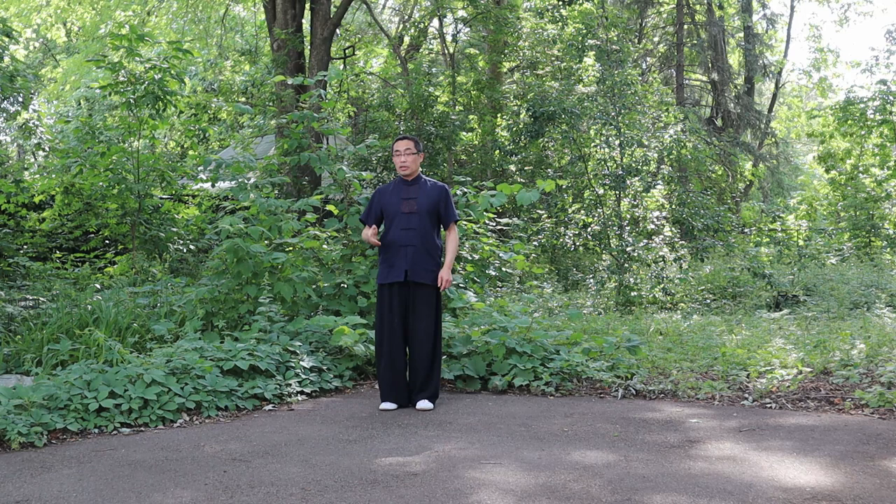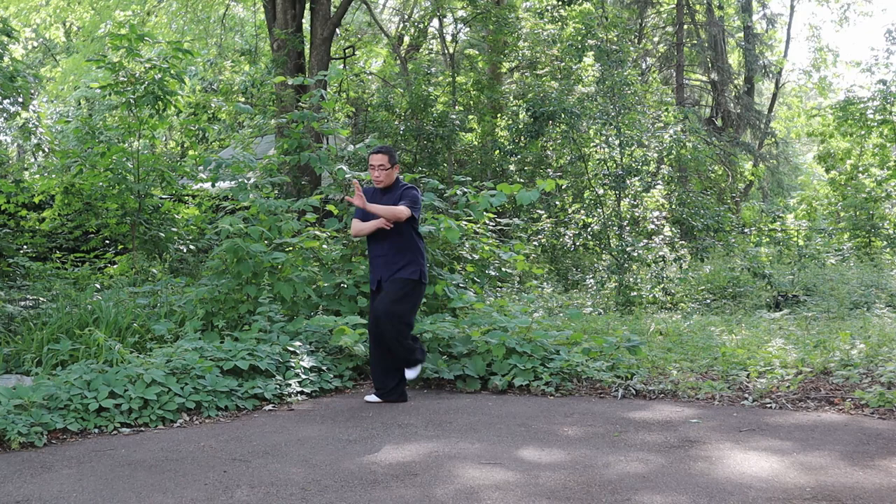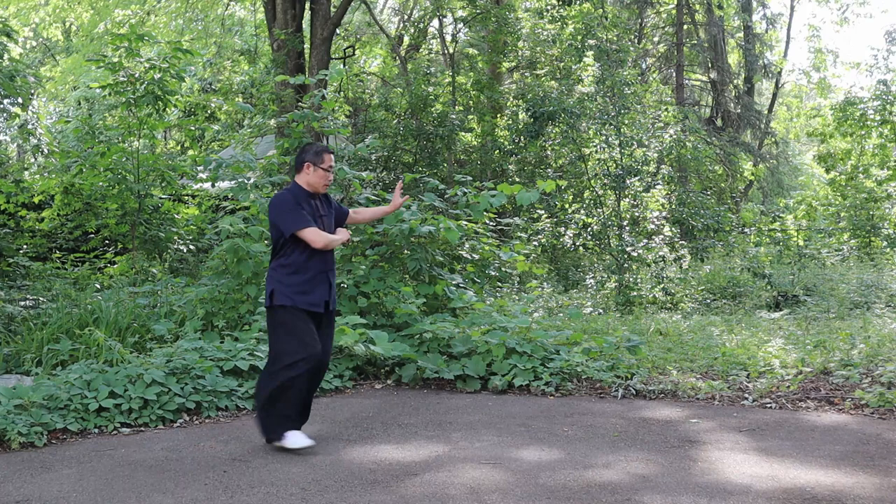In Bagua practice, very often we see people walk incorrectly. It should be like this — that's the right Bagua step walking, following the principle of Luo Di Shenggen.